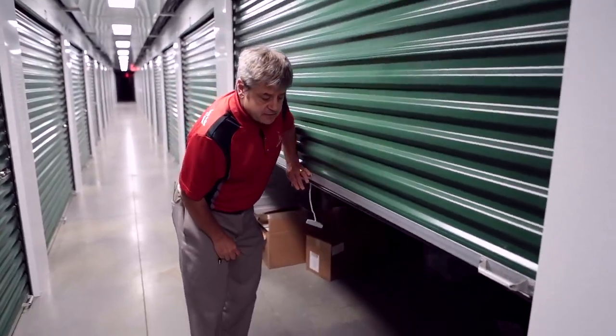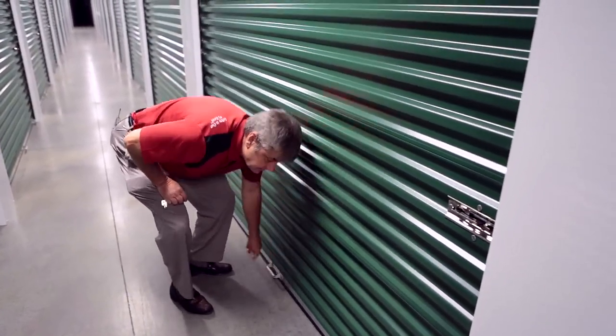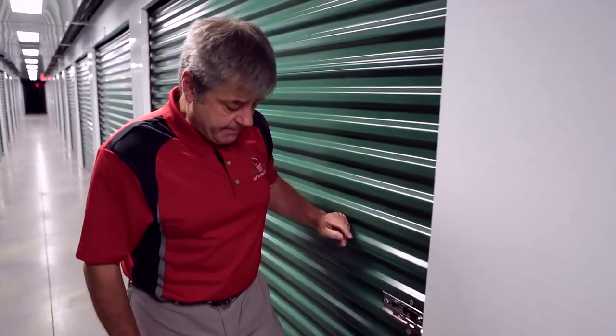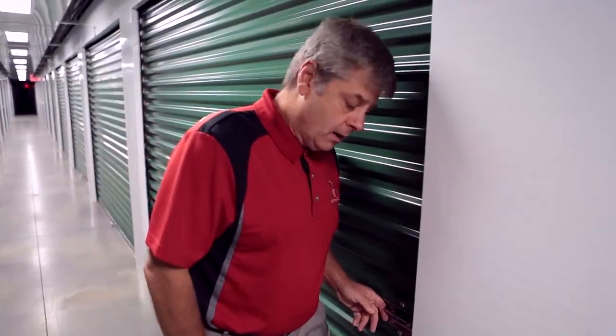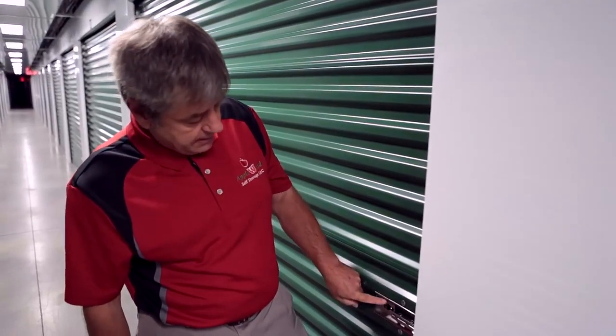To close the unit and reverse the process, bend your knees and close the door. Come over to the foot handle again and step on it to slide the throw all the way across. You'll know you've got it fully engaged to the door when you see the opening where the cylinder lock is going to go, fully exposed.